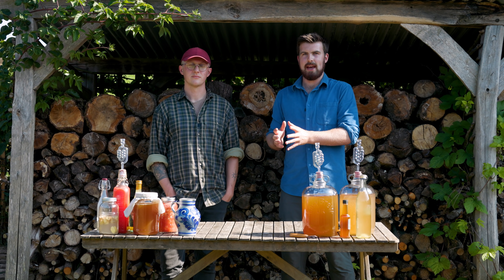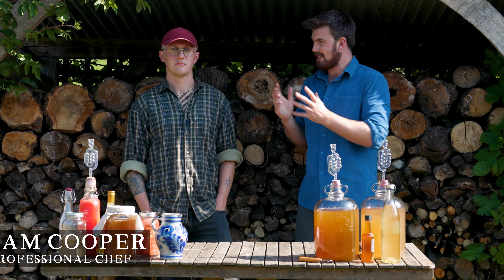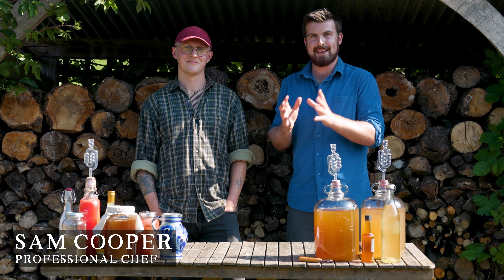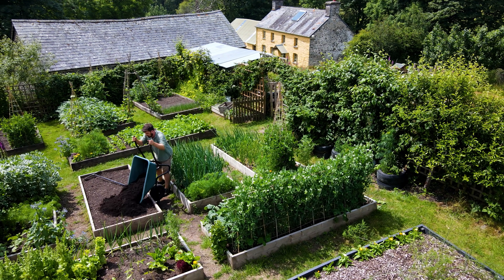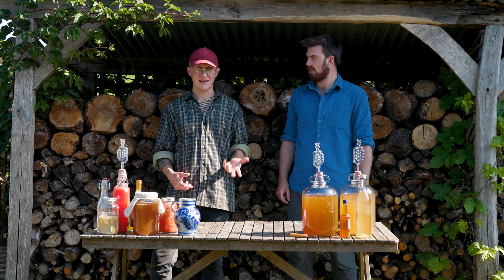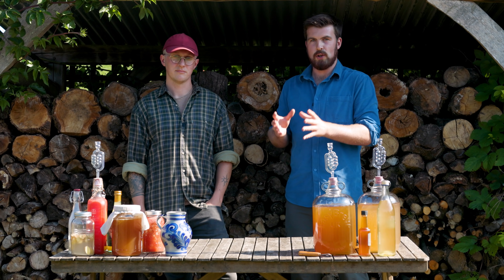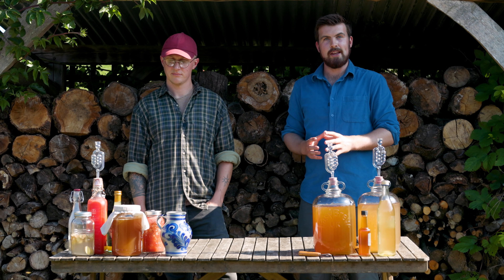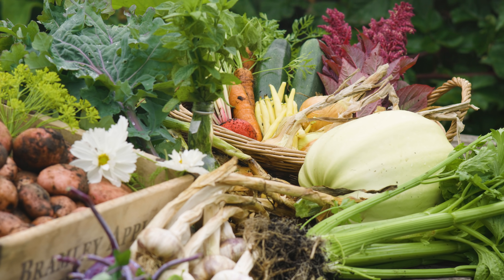One thing I get asked time and time again is how can I make the most of my harvests, which is why I've teamed up with Sam so we can show you the complete introduction to fermenting for gardeners. I've been working with Hugh for the past growing season and I honestly can't think of a better way to celebrate what's grown here in the garden other than fermentation. We got chatting and we realised that there's a lot of gardeners like me who grow a lot of food and then aren't really sure how to get into fermentation.